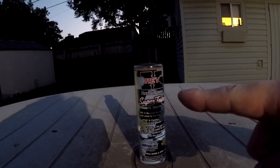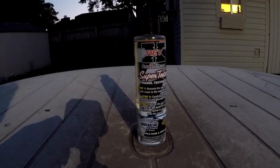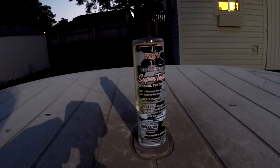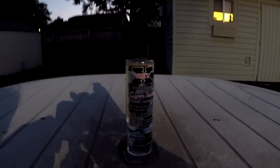I'll actually put a link to it in the description to where you can get this through Amazon. Alright, it's getting dark out here, I'm gonna head in before I start getting eaten up by mosquitoes — it is so humid out here too. I hope y'all enjoyed this video, thanks for watching.